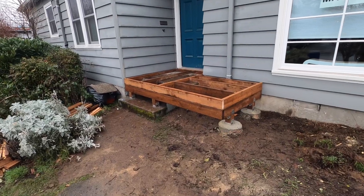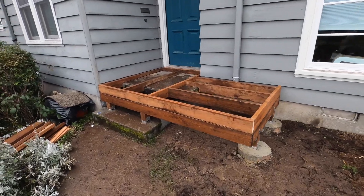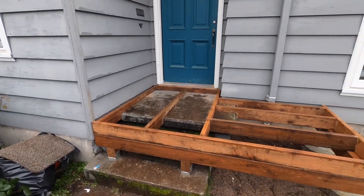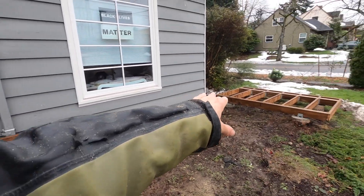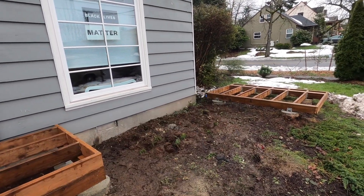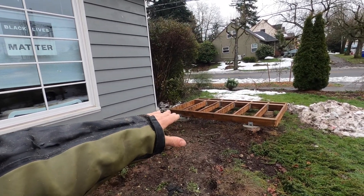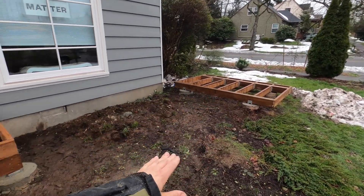Hey guys, your boy Jacob here. Good afternoon. I couldn't film all day because it was pouring down rain, but I decided to just work through it. Now I'm really wet but I got a bunch done. I dove into this zone and got it framed. The stairway is going to come off of here, the ramp is going to begin over here — that's about a 12-foot gap. So it's going to run 12 feet and drop a little less than a foot, and then run another 12 feet.